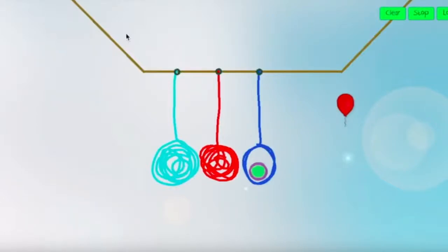Three pendulums, similar in mass and touching, hang from above. The rightmost pendulum contains the green ball, and the balloon is to the right.